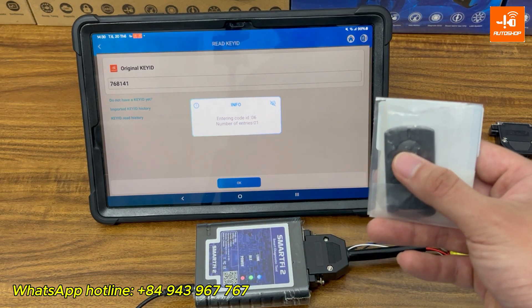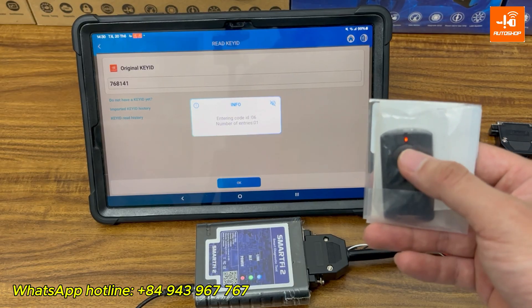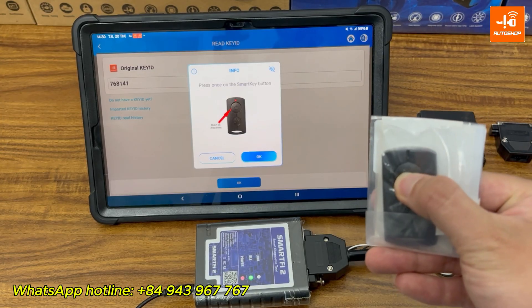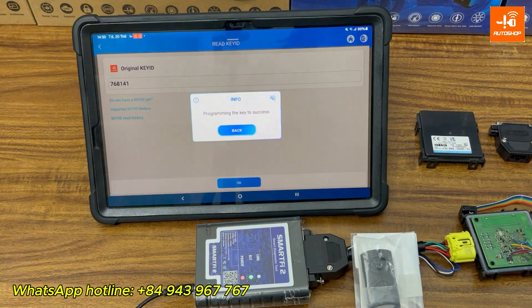Once the key code is entered, the LED on the key will stay on. Press the Smart Key button once, then tap OK. The device shows: programming the key — success.